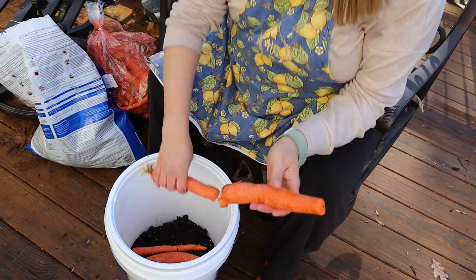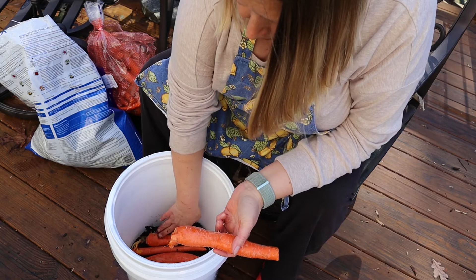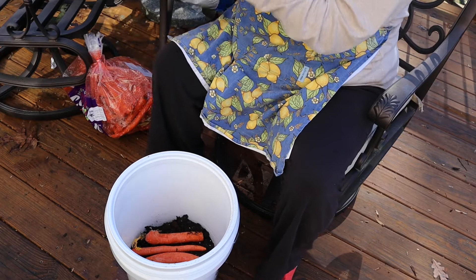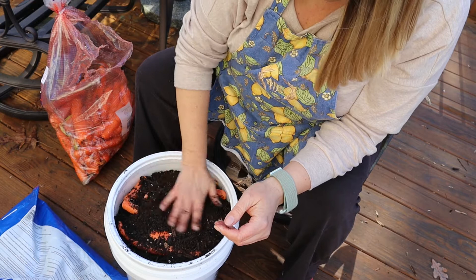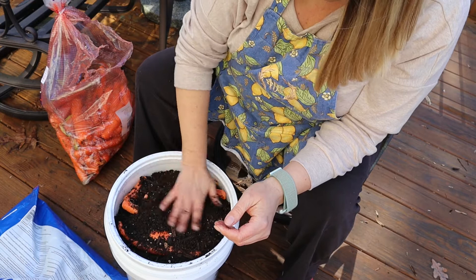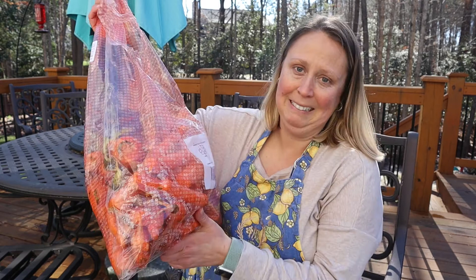I noticed last year that if I had any carrots that had some sprouts on them, they would actually continue to sprout in the bucket — but that's still very much okay. I didn't get all the carrots in, so I'm going to get another bucket and another bag of dirt and do the same exact process with the rest of these carrots.